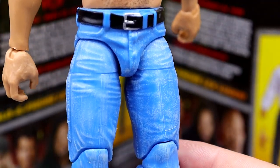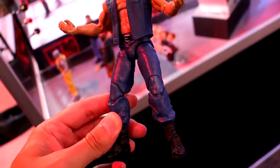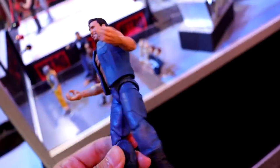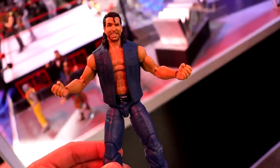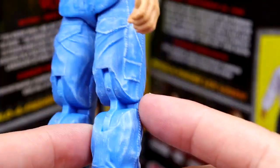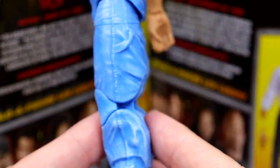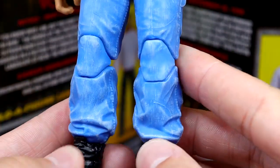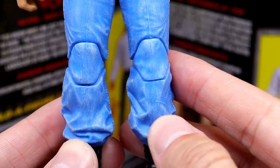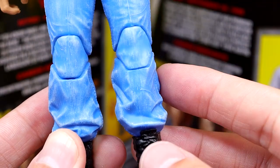We have his jeans, and the color is a little bit lighter than it actually was — I believe it was kind of a dark denim. When I held this figure at San Diego Comic Con it had dark denim, and I'll try to plug that footage in. The dry brush details on the pants look really good — the wrinkles and everything look great, same sculpt as the Build-A-Figure British Bulldog. The dry brushing really brings out those details.